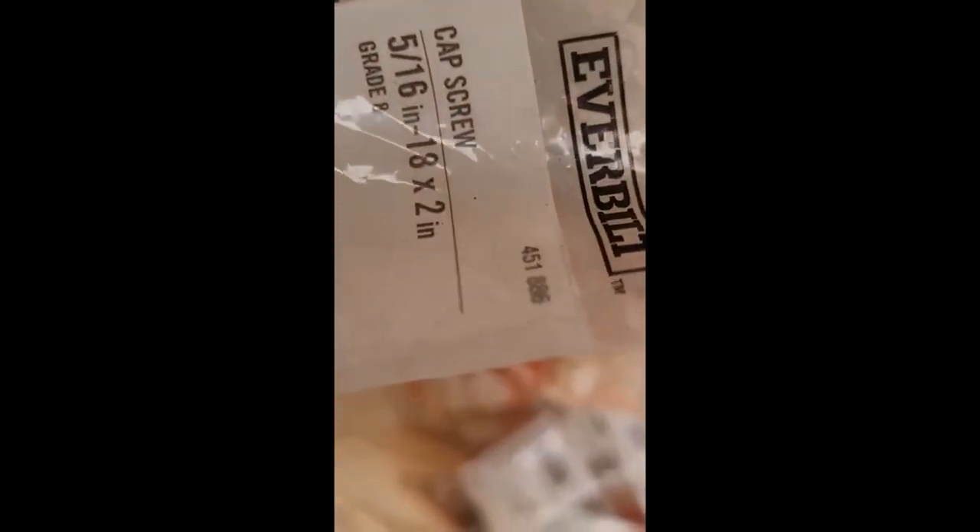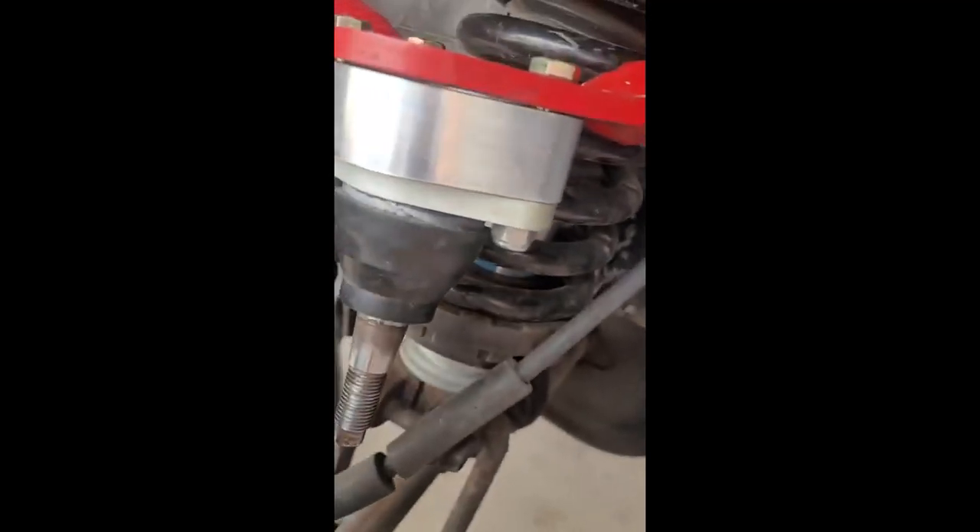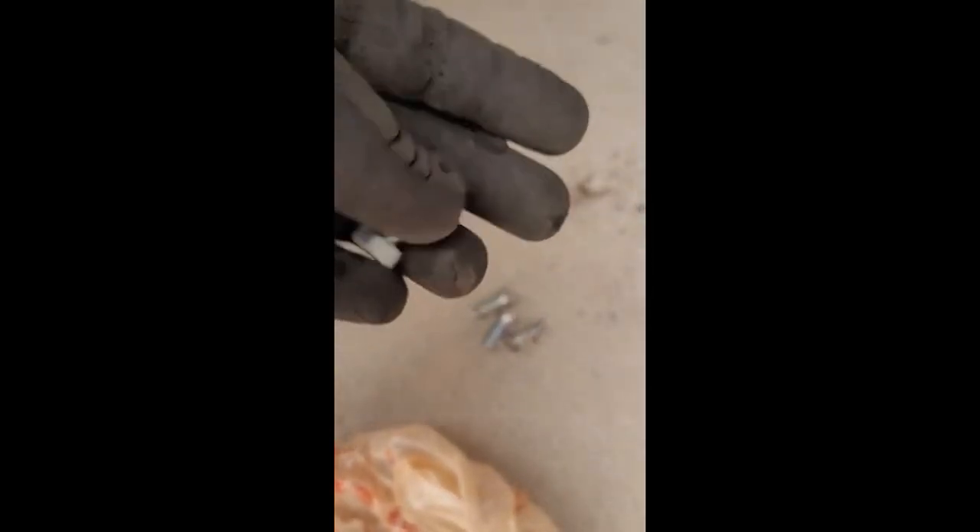These are 5/16-18 by 2 inches. It's the same size, the same width of the nut and everything. I didn't have to buy those, but I just got the grade 8 bolts because the stock JBA ones were only grade 5.